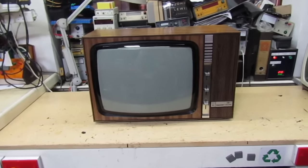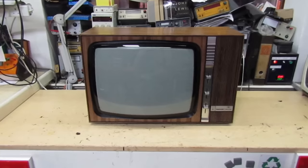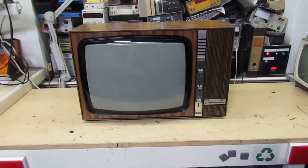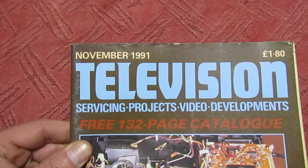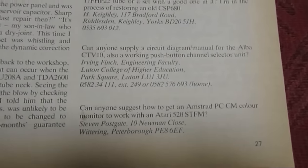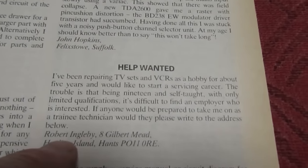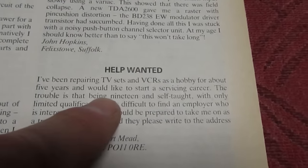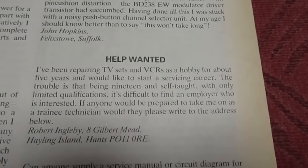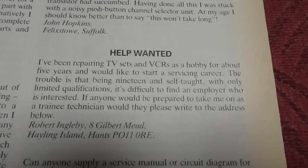Let me tell you where I got this set from. It came from one of my YouTube viewers, Richard Ingleby, and I know he watches my channel. If we turn to this Television magazine dated November 1991, page 27, this is the viewer I actually got the telly from. He was just 19, looking to start a career in TV repairs, and had a letter on the letters page looking for someone to take him on. I just wanted to give him a mention.